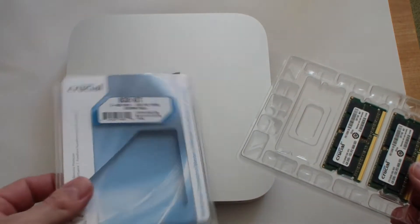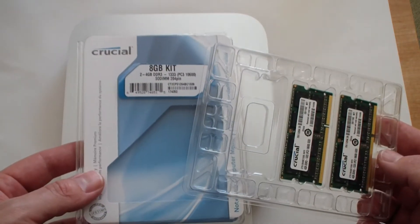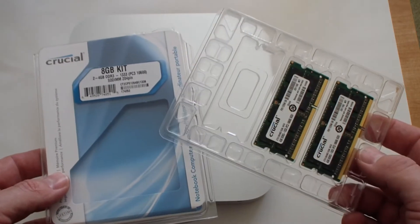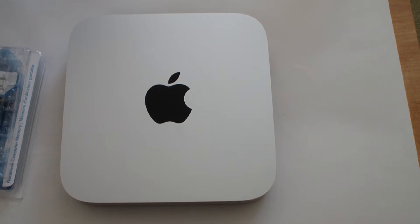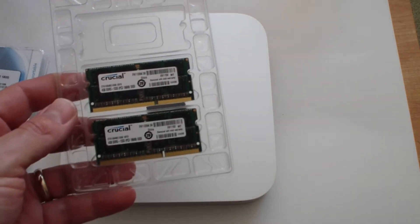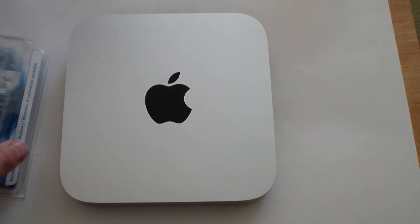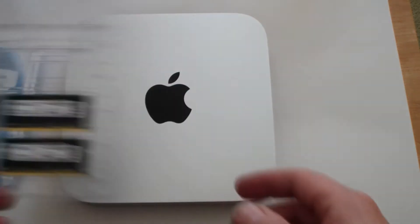I bought this Crucial 8GB kit from Amazon.com — I think I paid about $40. If you get it installed through Apple or buy your Mac Mini from some other retailer, you're going to pay an extra $300 just to get 8GB of RAM. But why pay $300 when you can do it yourself for $40?